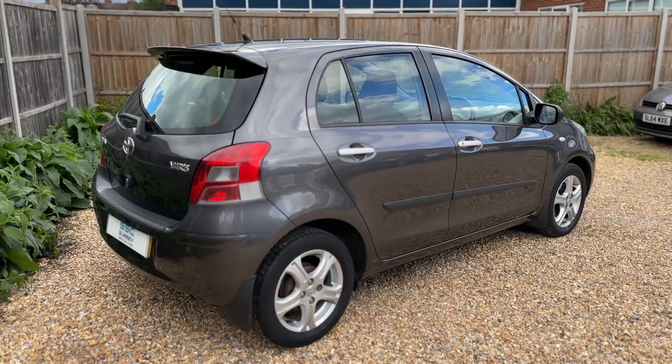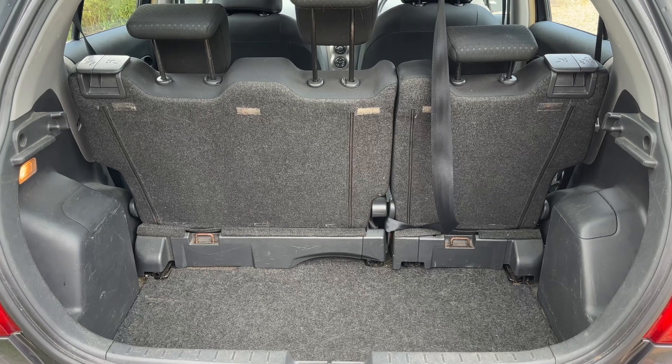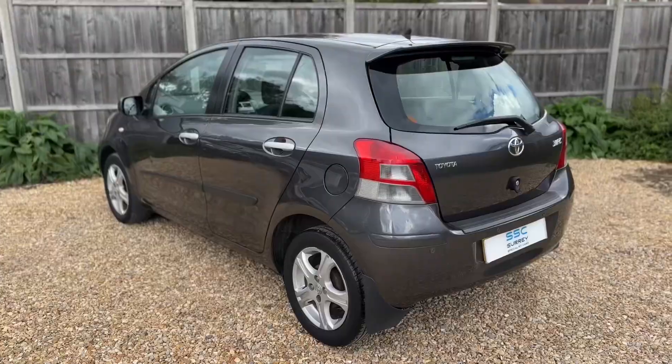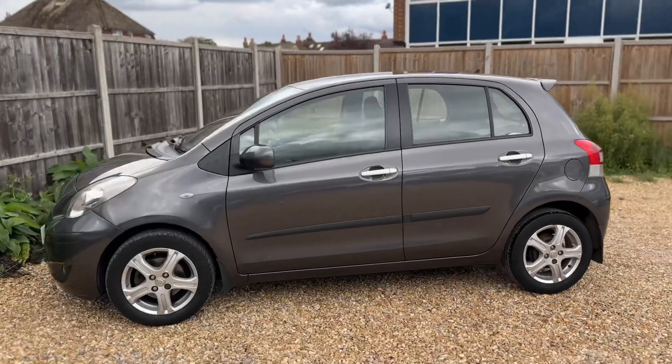As we approach the back of the car you can see we have reversing sensors, plenty of boot space, along with a 60/40 split folding rear seat should you wish to increase this space even further. We're now going to work our way back around to the front of the car and then hop in and run through some of the controls.